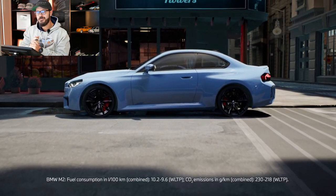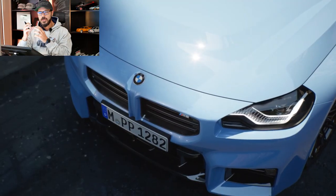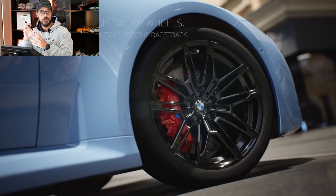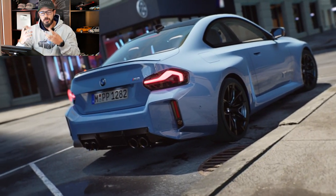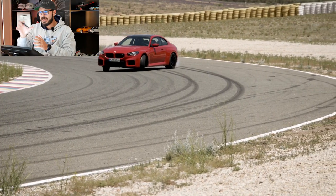Hey guys, and welcome back to the channel. BMW, as you know, they just dropped the BMW M2. I made a video on it on my second channel talking about this design. I have to say, the more I look at this design, the more it's growing on me. I think it's starting to look really cool, and I kind of want one right now. We're going to do a quick redesign of both the front and the rear in this video, because I think there are a couple of things that I want to bring back — some of that BMW dynamic design we've seen for the past decades. I think it's lacking here.